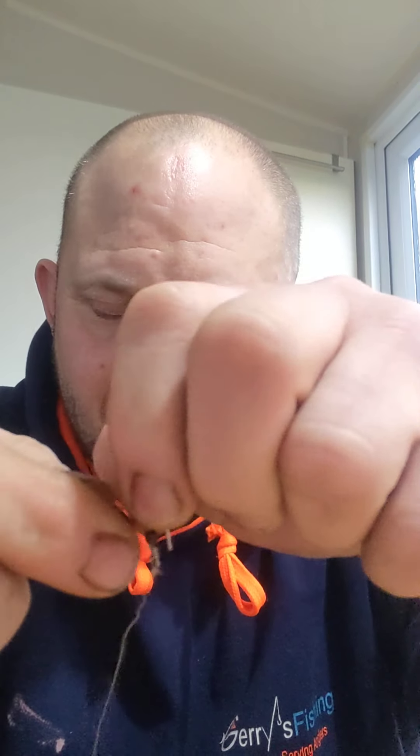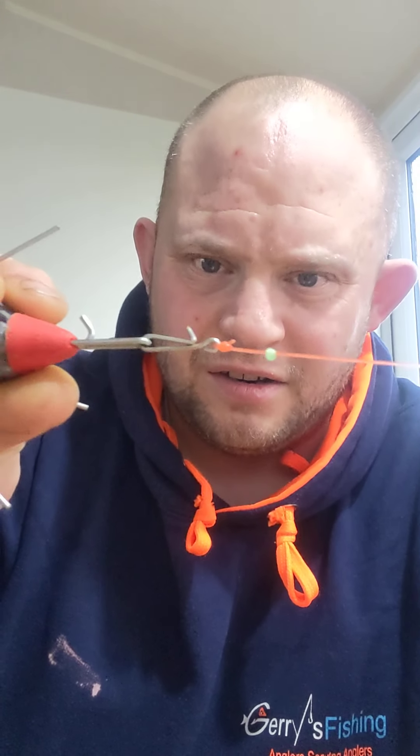Then I've got the old spring crimp which comes down to my hook. The hook length has a little bit of rig tubing on the swivel to stop it, and it's 20 pound Amnesia. There's a tiny little bait stop that moves under a bit of pressure to stop the bait flying up and down. I've got sequins, a little bead, another sequin, and then the hook - it's an O2, quite fine wire.